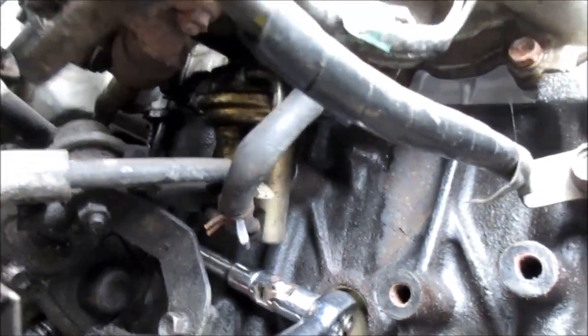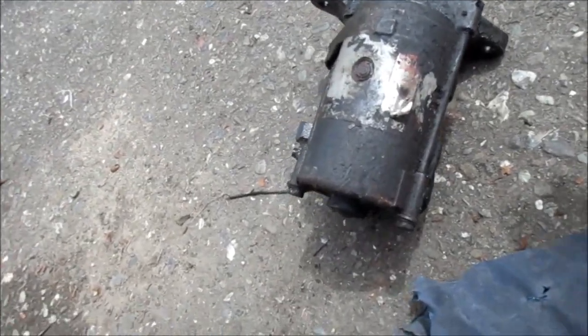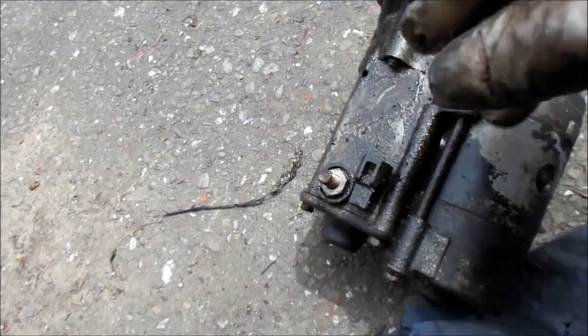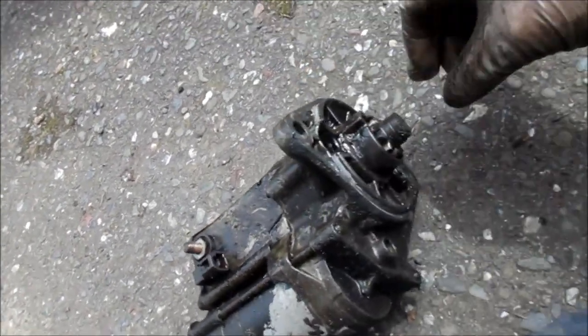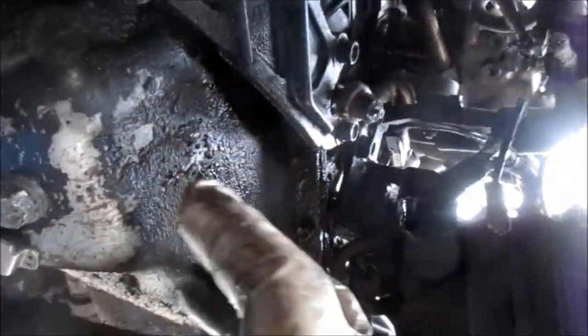The only way to get to that nut right there is basically with a long extension — go in there and grab that nut. Got this one out. It's better to take this bolt off before you drop it down because you have to twist it around. It's always good to have gloves. This one was actually still working but it was sounding like it was gonna go out any minute. This little wire here might be the reverse light wire — it was kind of in the way.